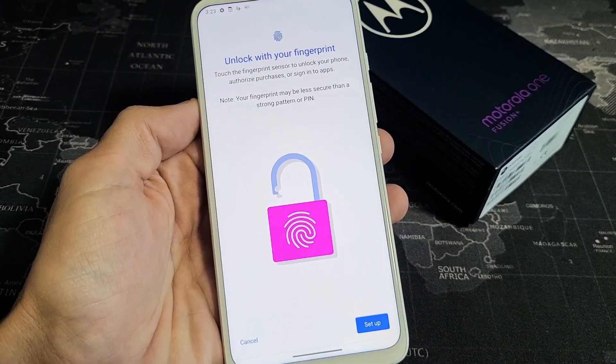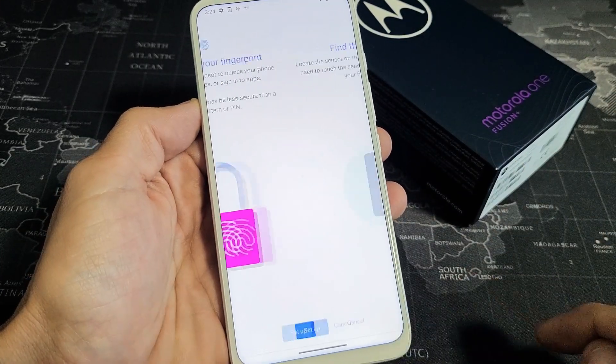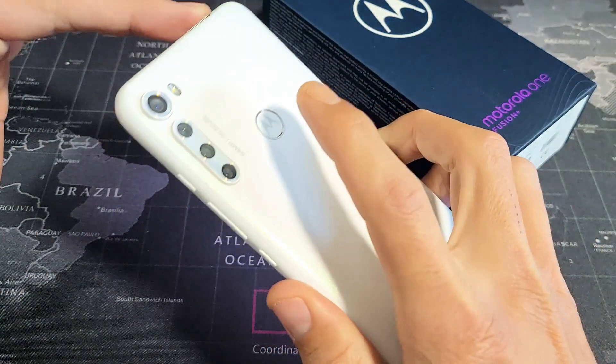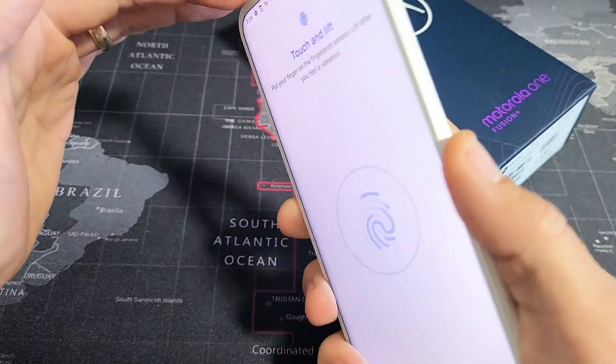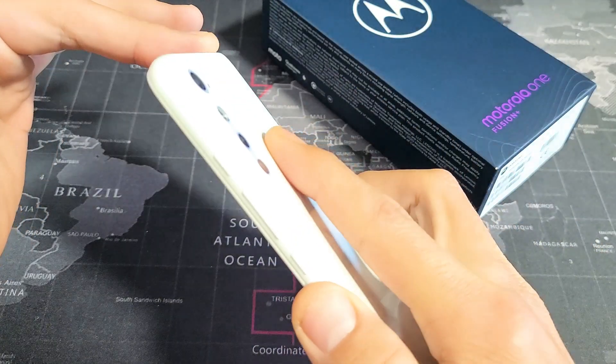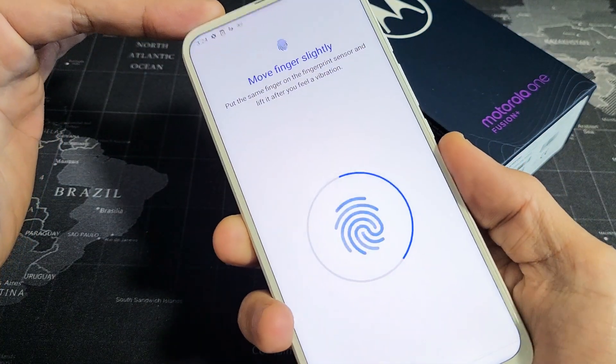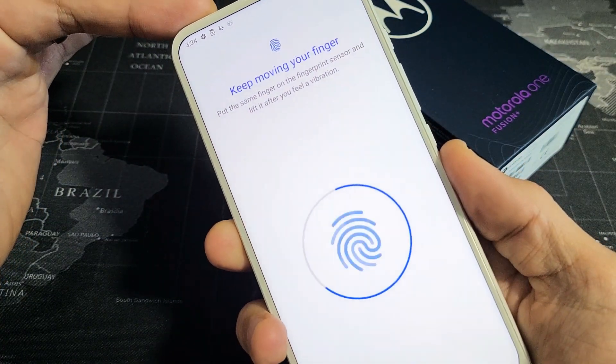Now here it is. So what we're going to do from here is tap on Set Up. On the back is the fingerprint sensor, so go ahead and press — it vibrates, let go, vibrates, let go — just keep doing this repeatedly until the scan is complete.